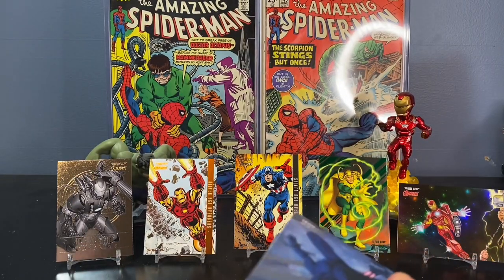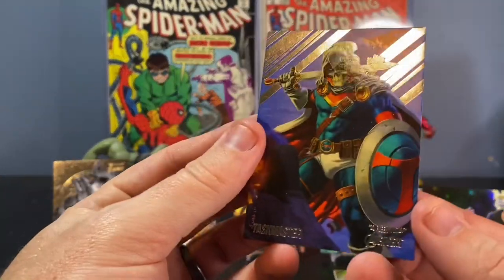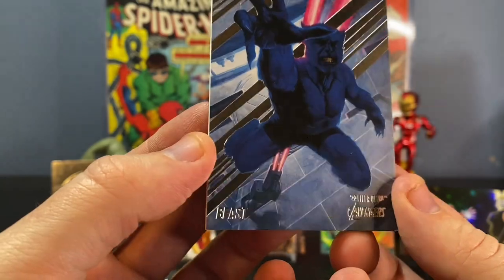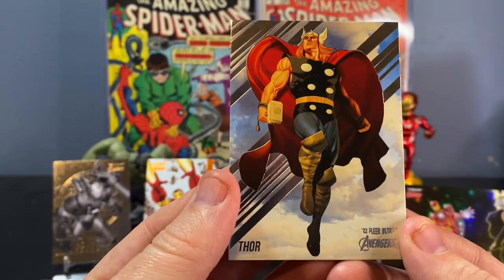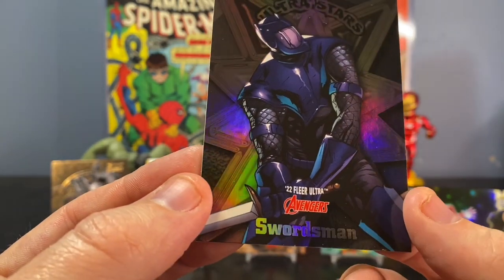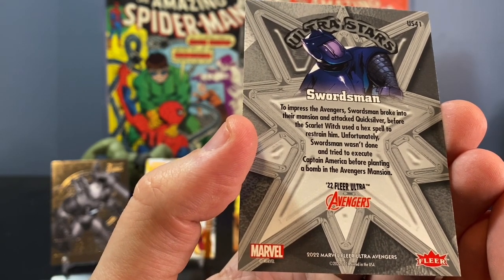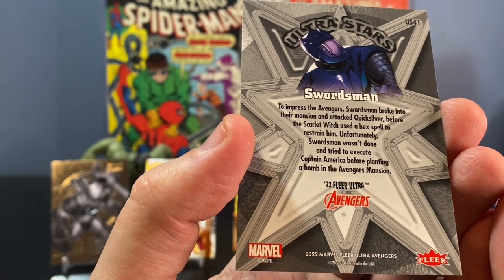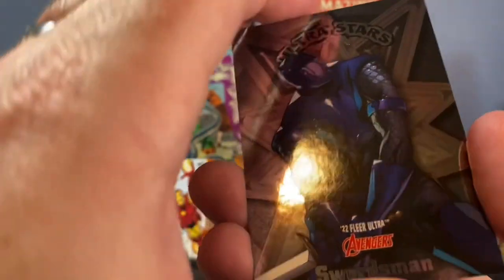I feel like there's an extra card in here. We'll pull the base off the back — the base on the back is Taskmaster, very cool. Beast — very nice artwork on that one. We've got Thor. Another Ultra Stars: Swordsman. I know nothing about Swordsman. To impress the Avengers, Swordsman broke into their mansion and attacked Quicksilver before the Scarlet Witch used a Hex spell to restrain him. He tried to execute Captain America before planting a bomb in the Avengers mansion. He looks like a G.I. Joe to me. Nonetheless, I really like these Ultra Stars inserts — I will be trying to seek out more of those.